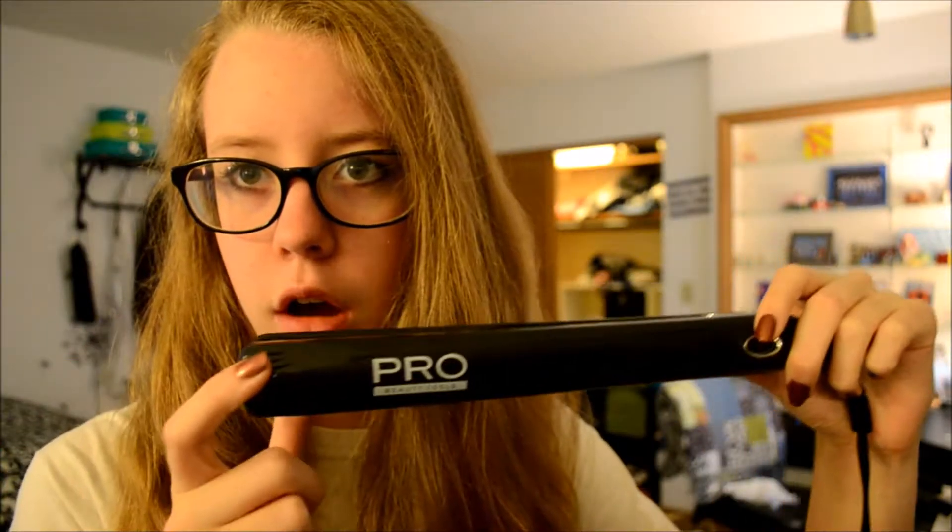So the first thing you want to do is obviously get a straightener, which I have. I have the Pro Beauty Tool, so I'm guessing this is by Pro. I just got this at Target. I don't know how expensive it was, but yeah.